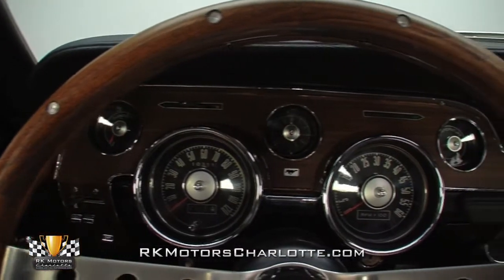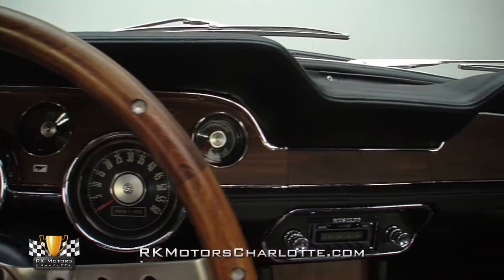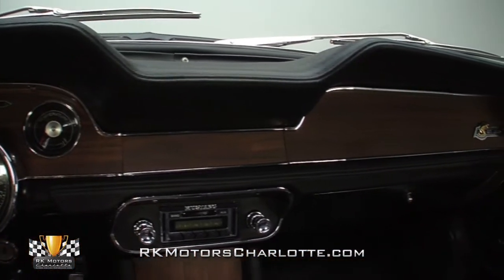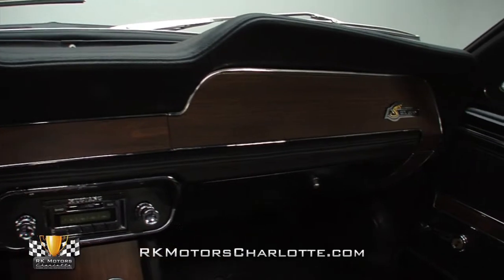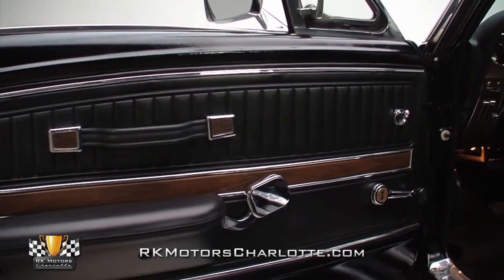Inside that dash, bright wood applique hangs a full assortment of fully rebuilt gauges above chrome knobs for the car's accessories and a direct fit Ford radio. And at the sides of that dash, layered door panels feature pristine stainless trim, new chrome handles for the doors and windows, and more great looking wood applique.